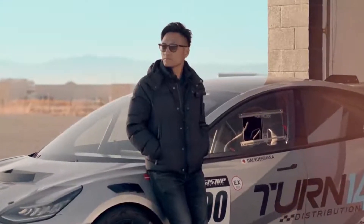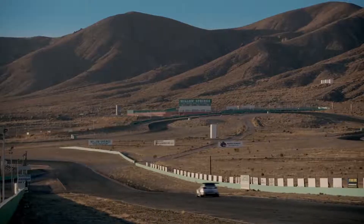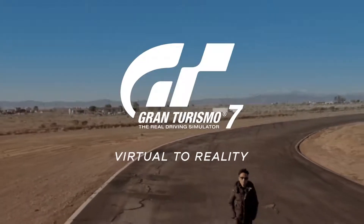My name is Daijiro Yoshihara, and I drive cars for a living. Yes, hello. I'm Steve, aka SuperGT.